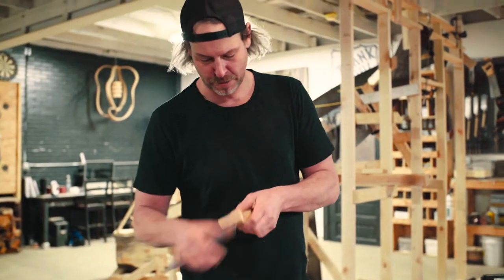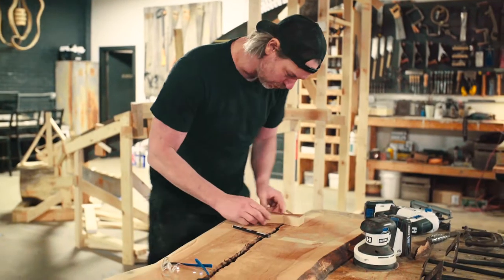All right, so I cleaned this bow tie up a little bit and now I'm gonna insert it into the board right there.